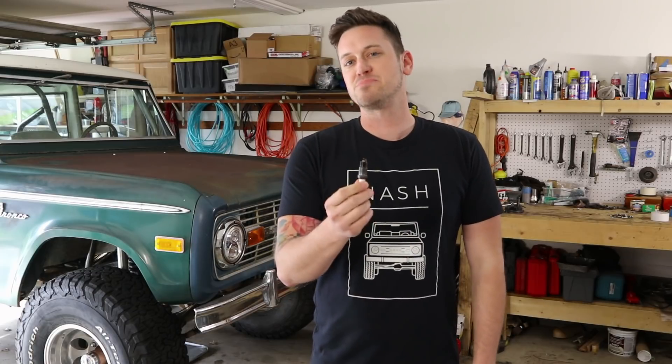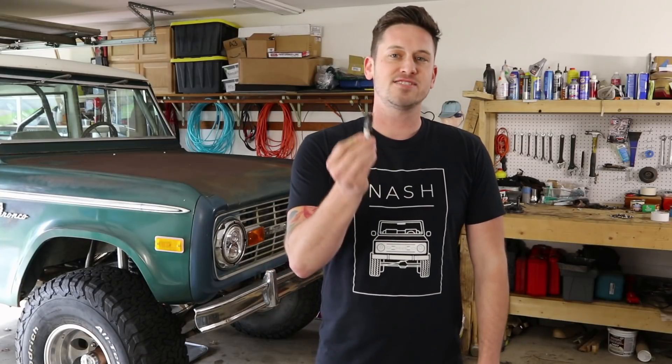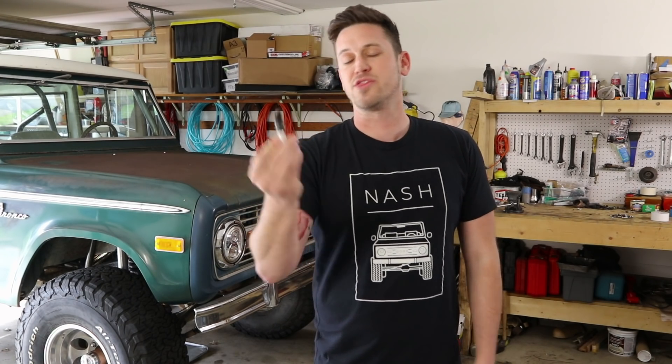I always replace my spark plugs whenever I'm doing a large upgrade. But I also check my spark plugs every time I change my oil, which is like every 3,000 miles. It's a good thing to check and make sure that your spark plug isn't telling you something that's going wrong with your engine.